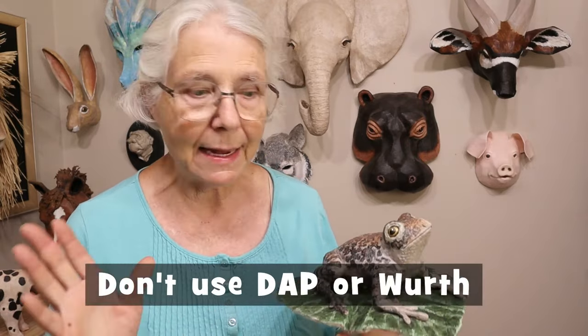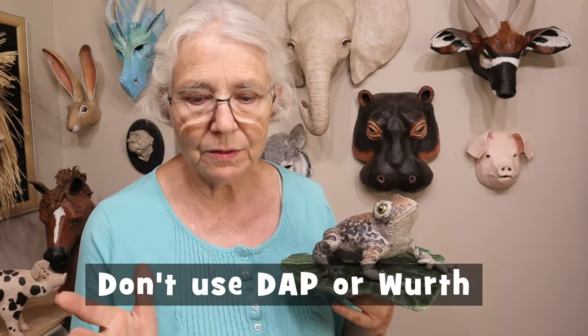This is slightly off track, but we've also been getting several reports lately: if you are making paper mache clay or anything that includes both drywall joint compound and Elmer's or PVA glue, don't use DAP brand or the WORTH brand. WORTH is a brand I hadn't heard of until just a couple of weeks ago, and people are starting to report that it does not work. It's getting really hard to find drywall joint compound that isn't DAP or WORTH.